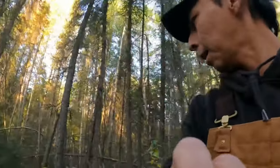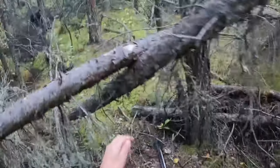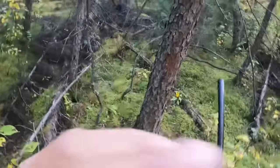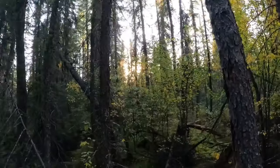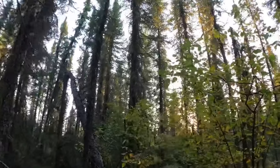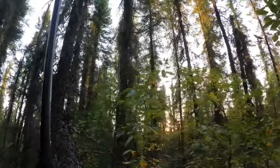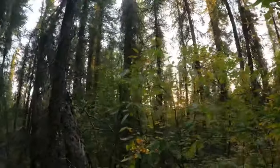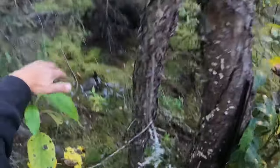Oh, we got another one up there — hang on, Coop. Did you find him? We got one more here, hang on. Cooper, here. Oh man, he's loving it. Right there — got him! Good job, son.